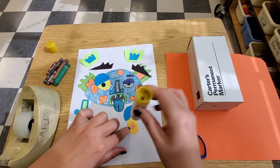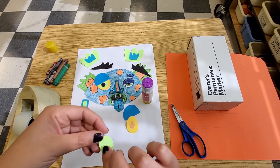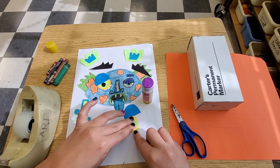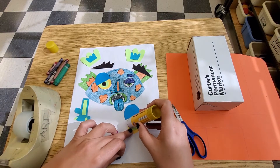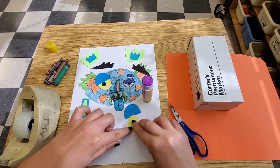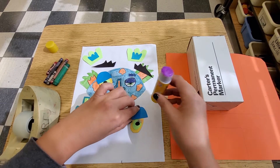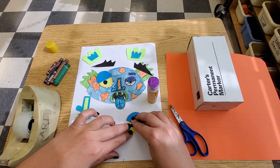A lot of people say, 'Mr. Castro, I don't want to have to sketch out my monster — I want to go right to making my monster.' I say: be patient. Because having a sketch definitely helps you organize your thoughts. The process of problem solving is really starting with the problem, seeing what it is, and then coming up with possible solutions before you get to your final solution.